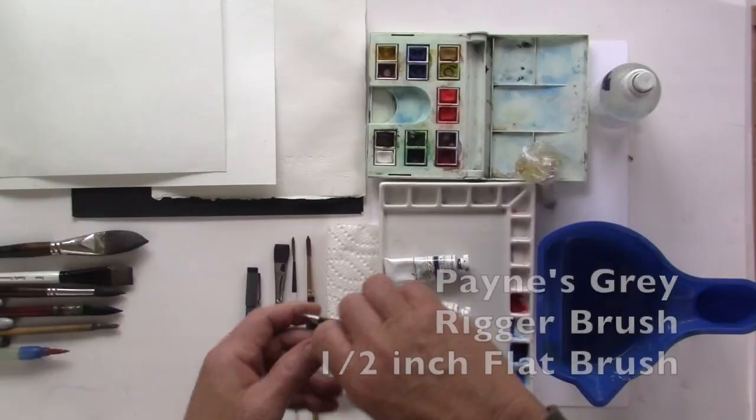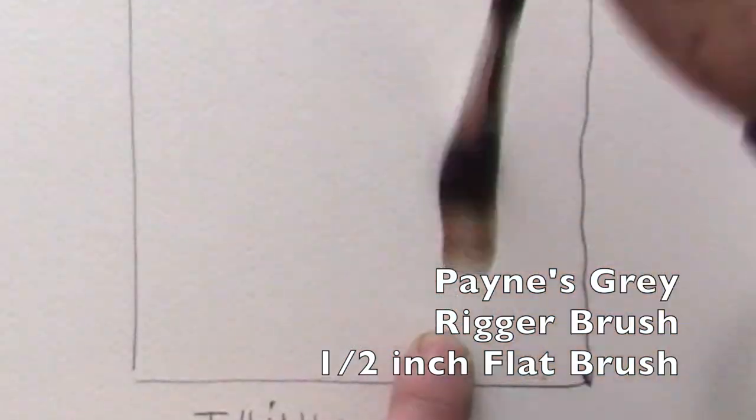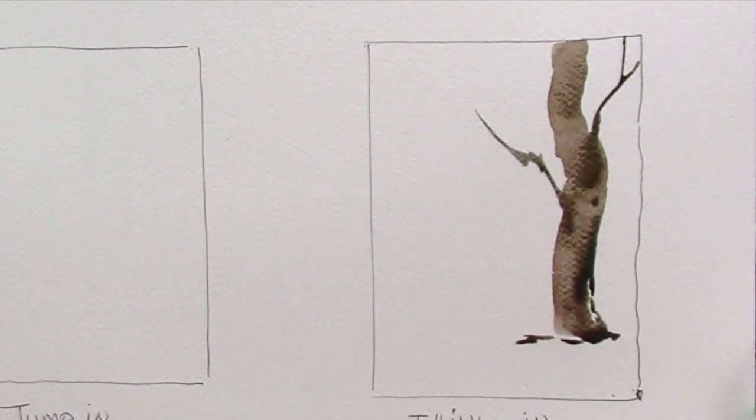I'll break it down into little segments so you can follow. I've added some Payne's Gray and two brushes — a rigger brush and a flat brush — and we have some exercises that are really going to change the way you perceive your abilities.